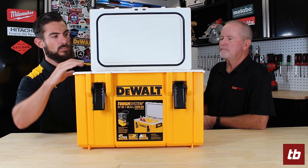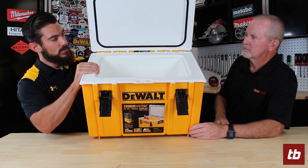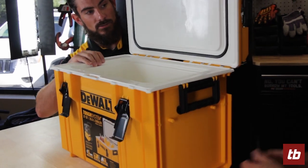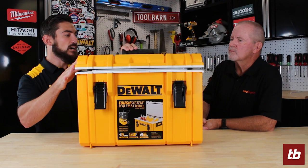As you look at the inside of this, you'll be able to tell that this is made to keep things cool. This is made to seal correctly and to have that five days of ice retention. It has these thicker walls that you would see on many of your high-end coolers as well.